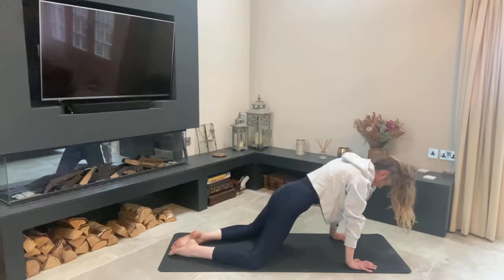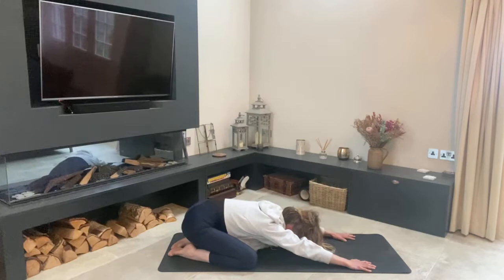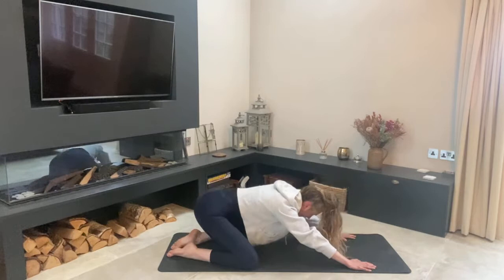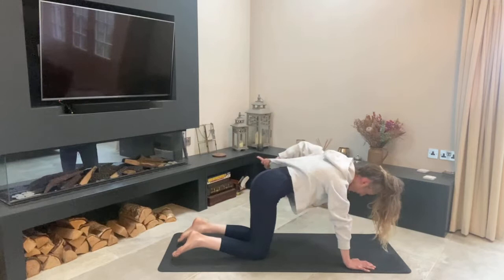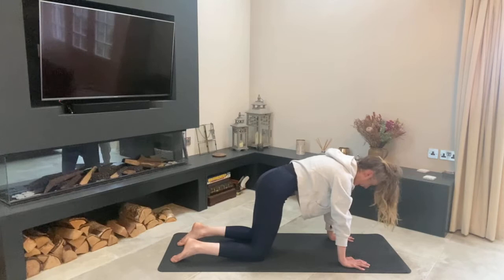Just a couple more — keep the breath. Inhale to go forward, exhale to go back, working more and more on hip mobility. Then come forward into a neutral tabletop pose — make sure your wrists are below your shoulders and your knees are below your hips, nice and strong through your core.